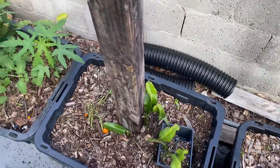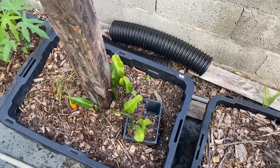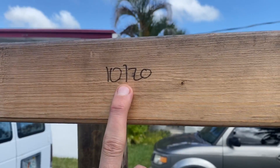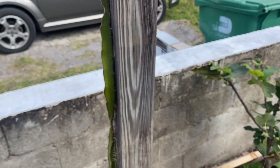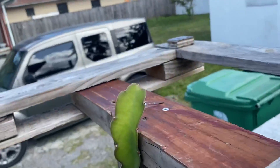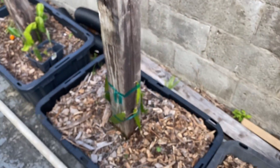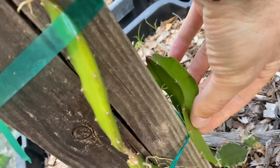Here we have more dragon fruit — this is Haley's Comet that I planted in October 2020. This is also a Haley's Comet, planted a little bit earlier. It doesn't seem to be growing at all; once it made it up here it just stayed there, and I don't see any shoots except this one — this is the newest shoot. It's actually interesting because it's flat and then it turns into three-sided.